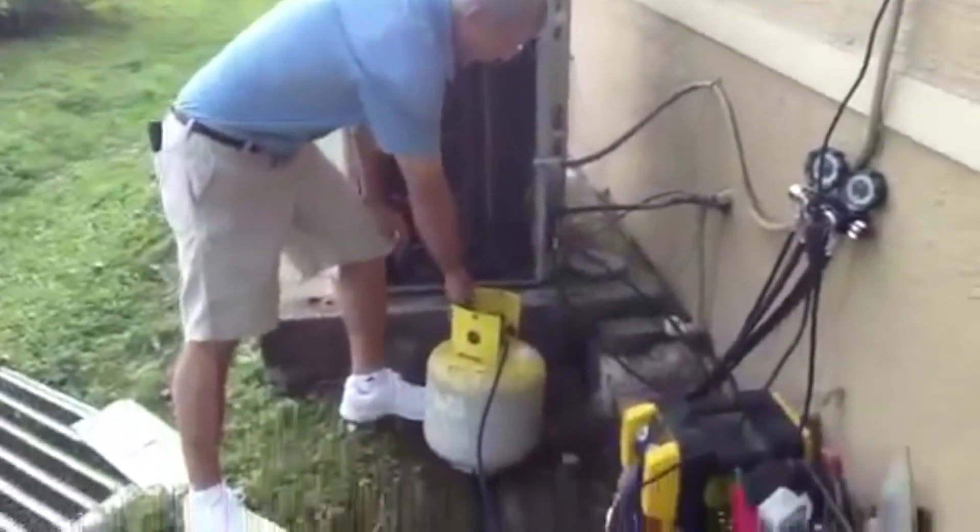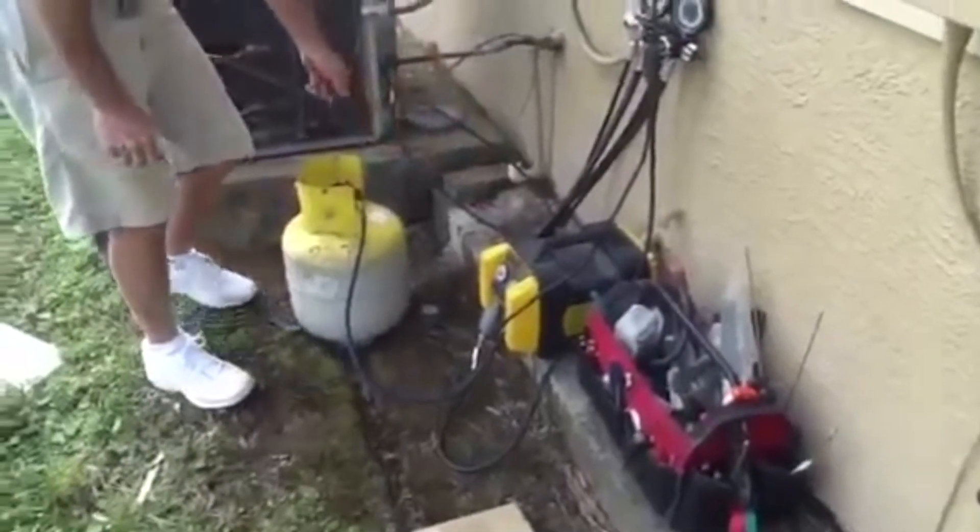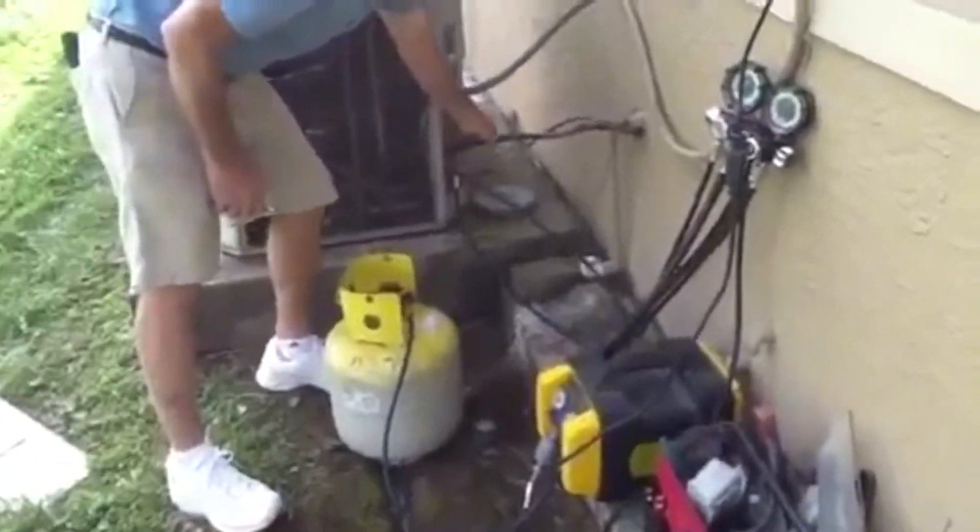This is what we call a recovery tank — 50 pound. This is what we call the recovery unit. This is a suction line. This is the liquid line.